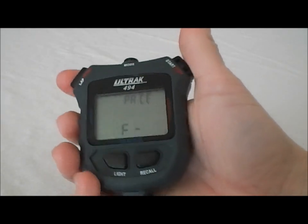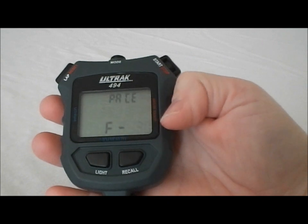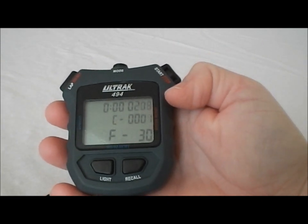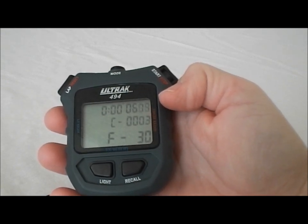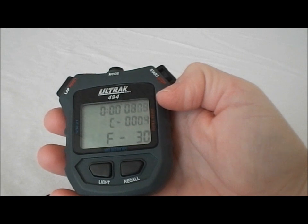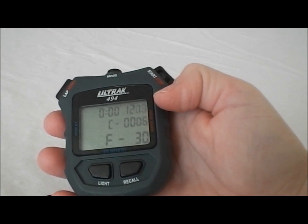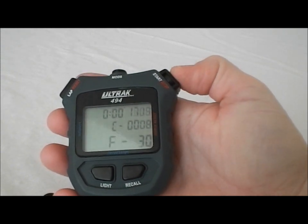If we hit the mode button again, we're now in the pacer feature. You set it for how many beats per minute you want it to beep at you. I've set it for 30, so it's going to beep every 2 seconds. This is a nice feature for runners that want to have their foot hit the pavement at a certain beats per minute. They can listen for the beat and see if their foot is hitting the pavement in that amount of time. So this is the pacer.